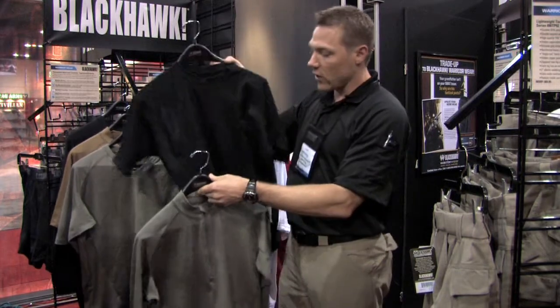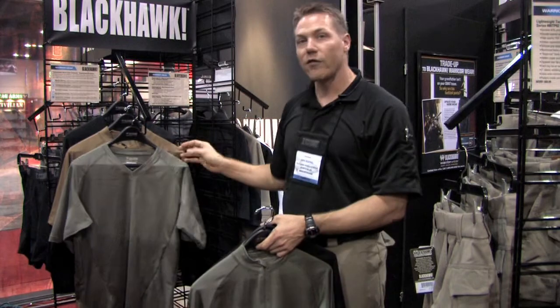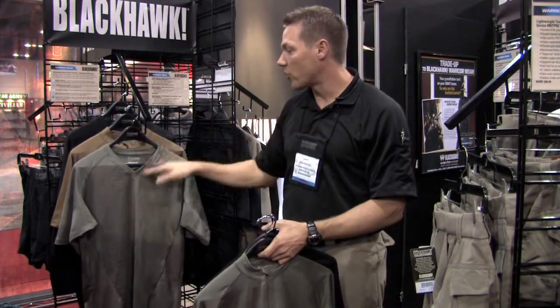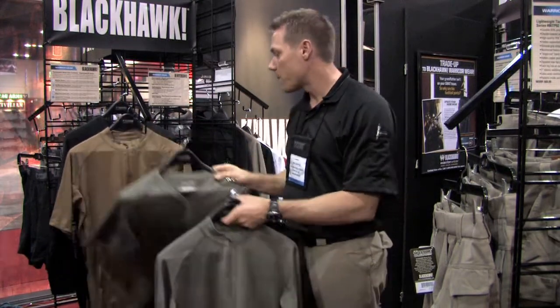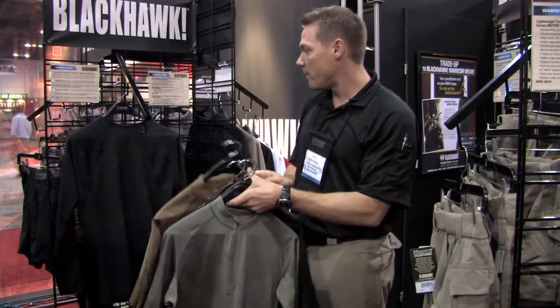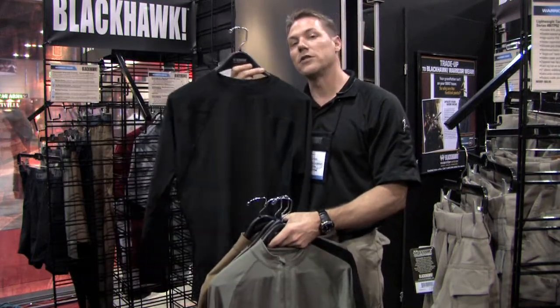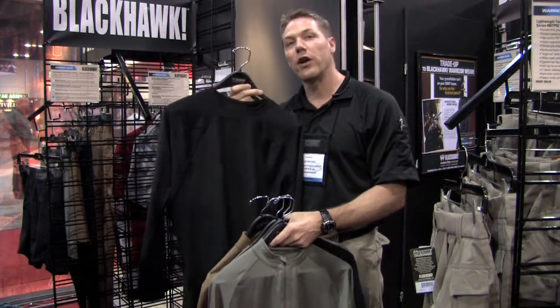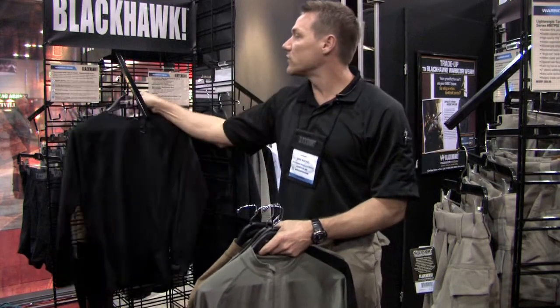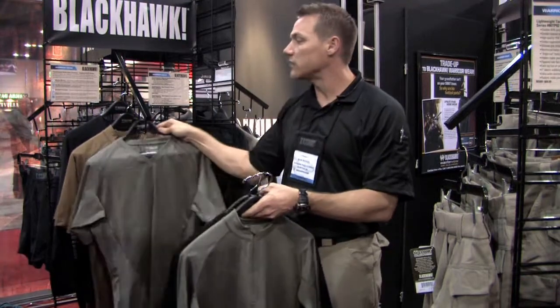We offer a wide variety of styles: a short sleeve crew neck, a short sleeve v-neck for those on patrol that need to have the uniform look and don't want the base layer to stick out through the collar, a short sleeve version of the zipper, and also a long sleeve version of our crew neck. Currently all styles are available in coyote tan, foliage green, and black. Look to see colors like navy and white for 2010.